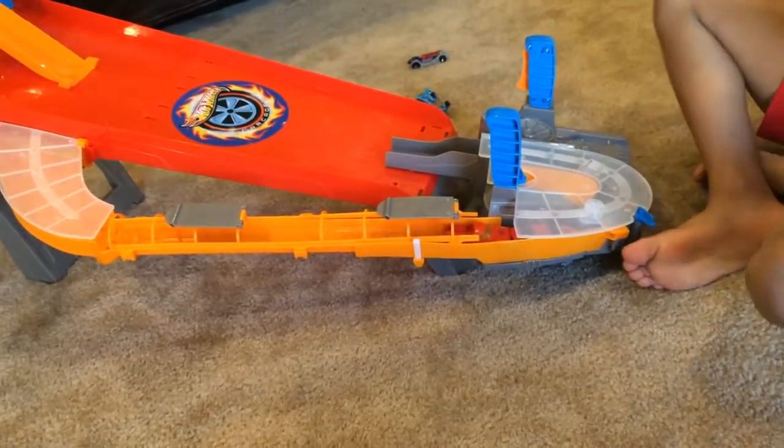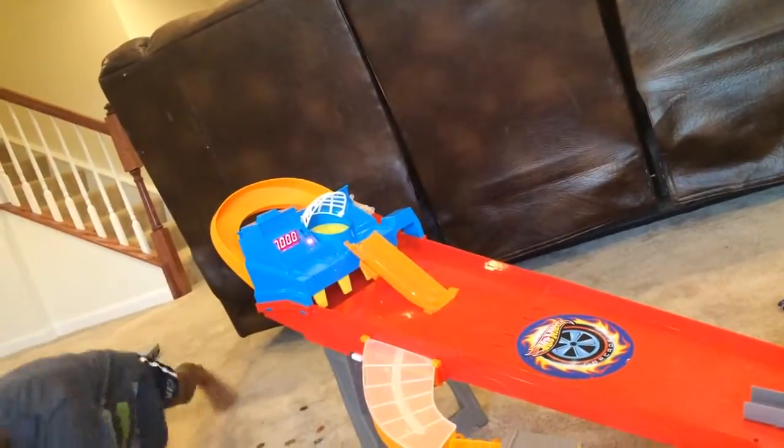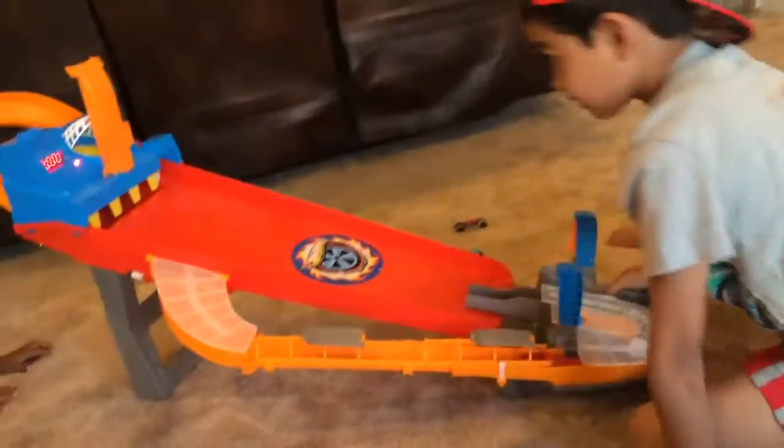Are you ready to play it guys? Let's start. Noah, can you please press the blue button. Player one. Game on Hot Wheels. Launch cars at flashing targets. Ready, set, go.